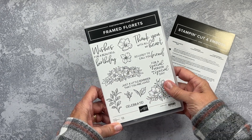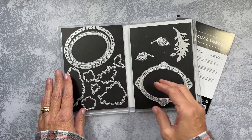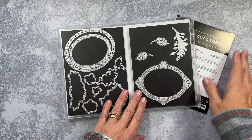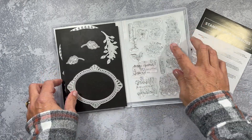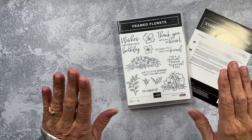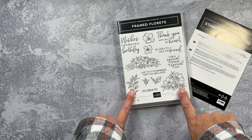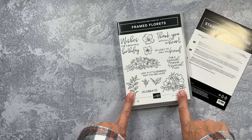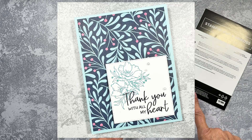The first one is Framed Florets. Stampin' Up! introduced a limited time Christmas stamp set that went with that, but these are the Framed Floret dies and these are the photopolymer stamps — you can get a much better view of them here. I have been thoroughly enjoying all these fonts and these beautiful flowers to color in and make fun cards with, and I'm going to pop up a couple of samples right here.